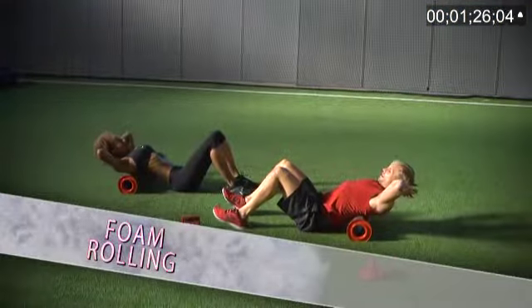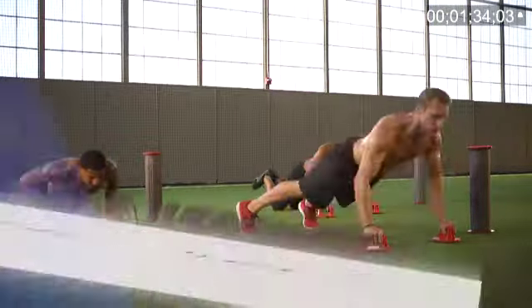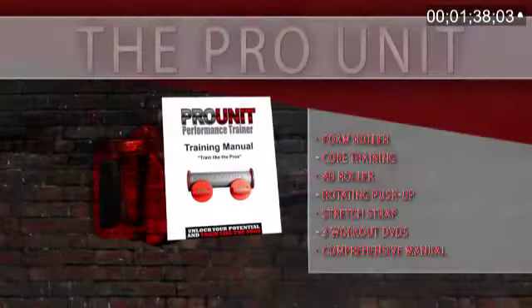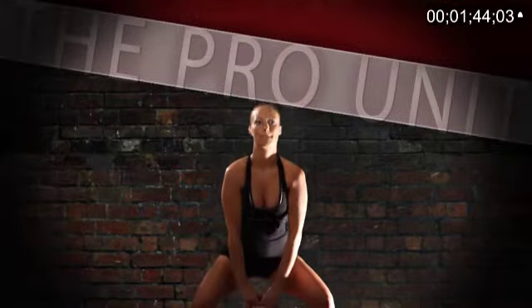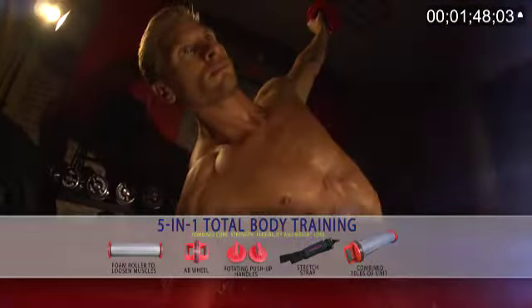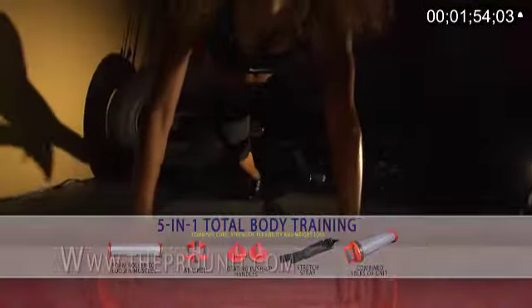With your Pro Unit order, you get foam rolling to loosen and lengthen, ab-ripping core exercises designed for anyone at any level, rotating push-ups for developing your upper body strength, added weight to build strength in each and every workout, a comprehensive manual loaded with secrets to fitness success, and the 3-DVD set that transforms anyone at any level into a high-performance machine. Whether you're looking to shed unwanted pounds, firm up, save time and money, or take your existing routine to the next level, the Pro Unit is the answer you've been looking for.